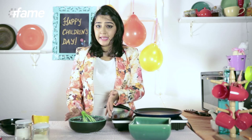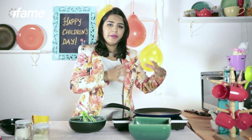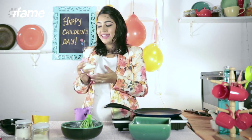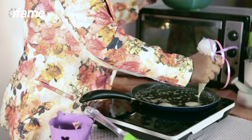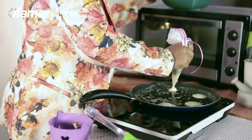Now because I want to make mini pancakes, I am going to pour this batter into a piping bag so that it is easier to pour into the pan. For Children's Day I thought I will decorate it and be a kid again. Melt some butter in the pan and pour this batter — such cute tiny mini pancakes you will get.